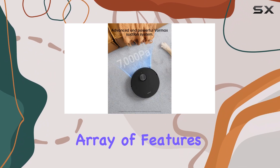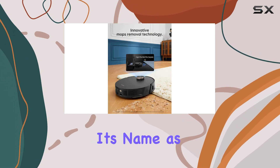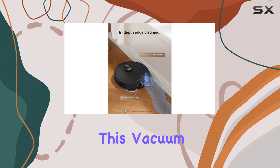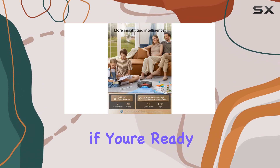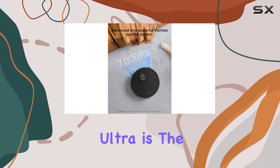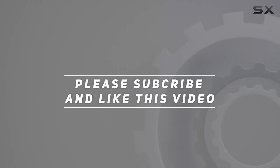With its impressive array of features, the Dream L20 Ultra truly lives up to its name as an ultra-efficient cleaning companion. Whether you're short on time or simply prefer a hands-free approach to housekeeping, this vacuum and mop combo is an excellent investment. So if you're ready to upgrade your cleaning game and experience the future of home maintenance, the Dream L20 Ultra is the perfect choice. Check out the video description for an updated price, and thank you for watching.